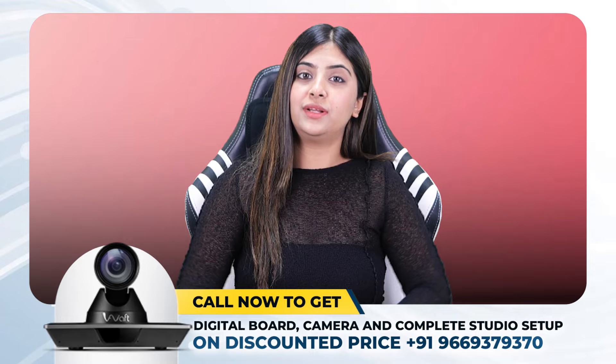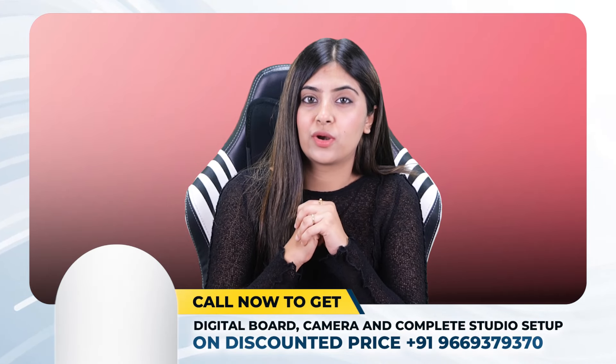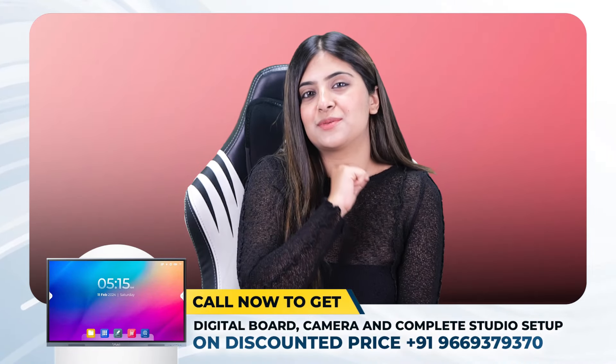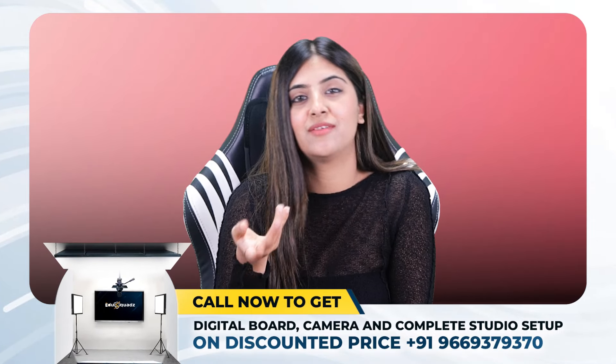So there you have it — you are now equipped to take your online, offline or hybrid classes to the next level with the power of a 4K PTZ camera. EduSquad offers a fantastic range of PTZ cameras with exceptional support. Visit our website today or call us for discounted prices. Like and subscribe for more education technology tips, leave a comment below with any questions about 4K PTZ cameras, studio setup or digital panels, and I'll see you guys in the next video. Till then, bye bye, take care.